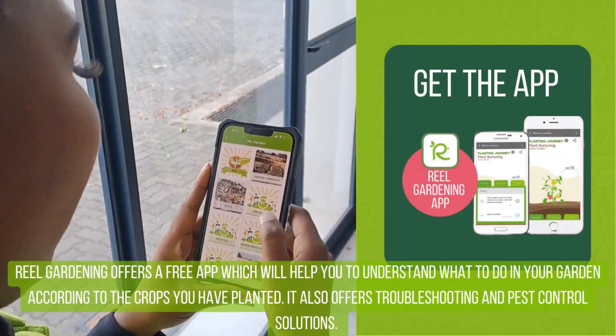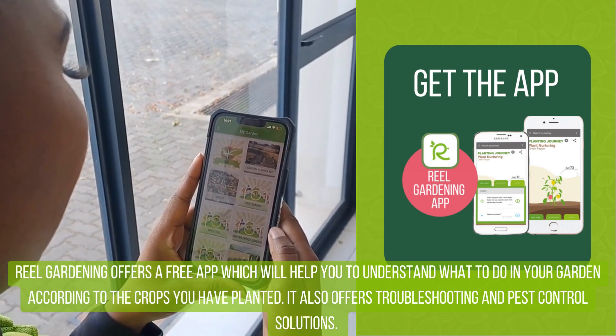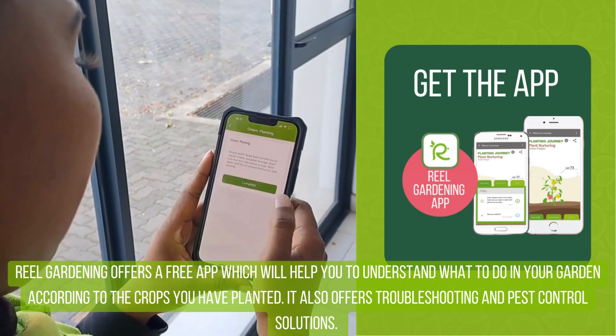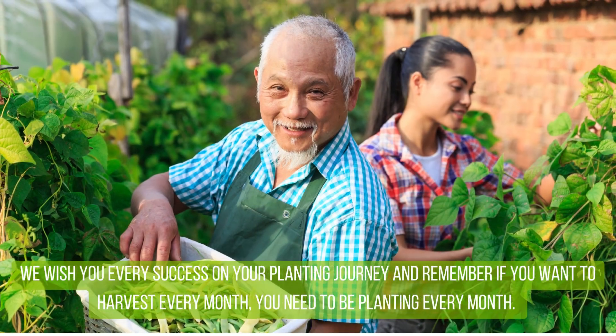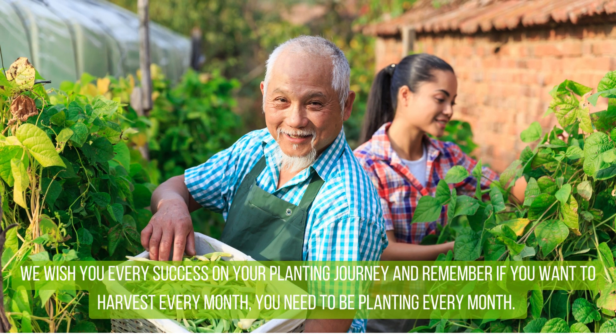Real Gardening offers a free app which will help you to understand what to do in your garden according to the crops you have planted. It also offers troubleshooting and pest control solutions. We wish you every success on your planting journey. And remember, if you want to harvest every month, you need to be planting every month.